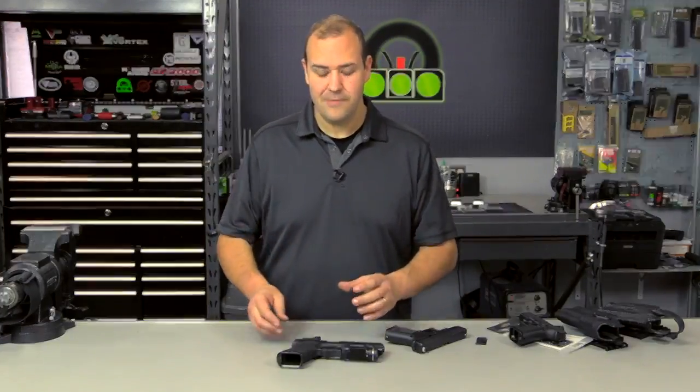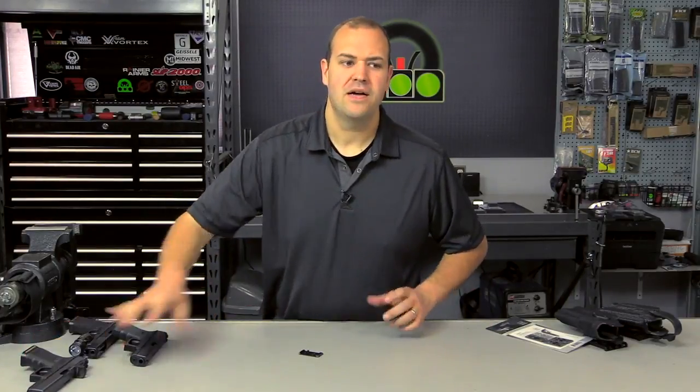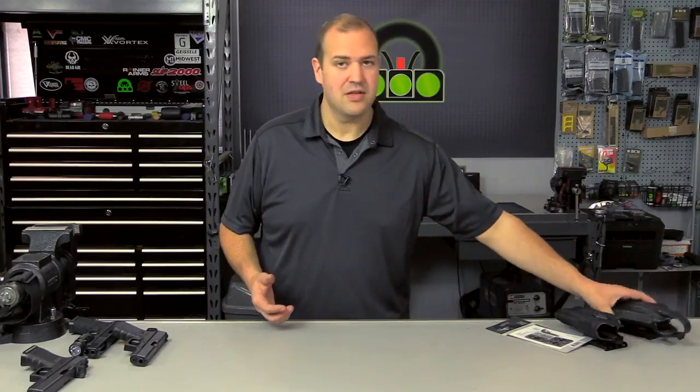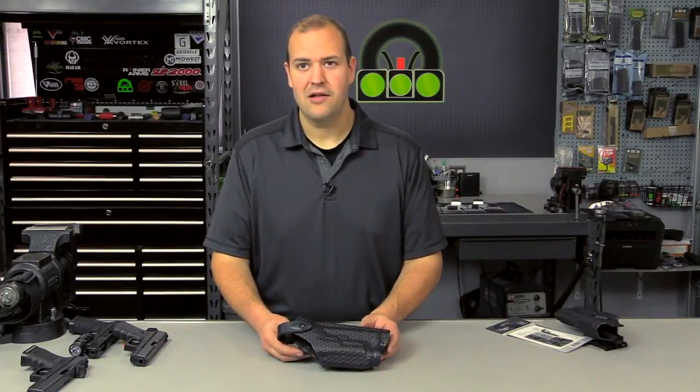Let's talk holsters for a bit. Most holsters on the market, whether a concealed carry inside the waistband or outside the waistband type, a lot of them will fit with the red dot, but you obviously have to check. With duty holsters, this has been the big holdup for a lot of law enforcement agencies. Some agencies require basket weave, some require certain levels of retention.